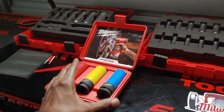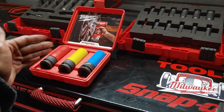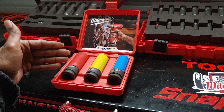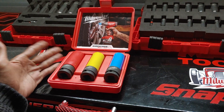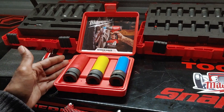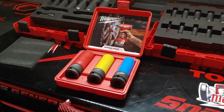Another thing I want to point out is that this particular set doesn't just come in a three-piece set. They also have a set that comes with other accessories — another unit that actually comes with bits and magnetic nut drivers and things like that as well.